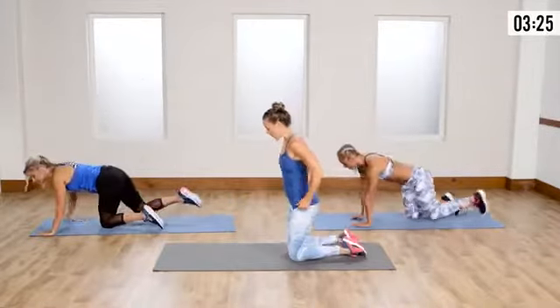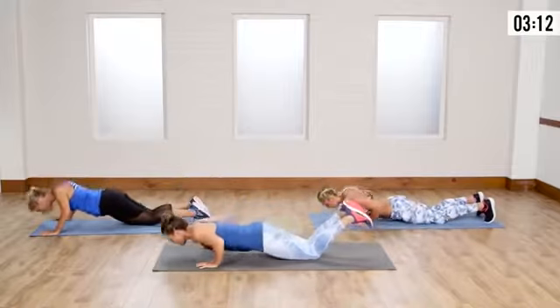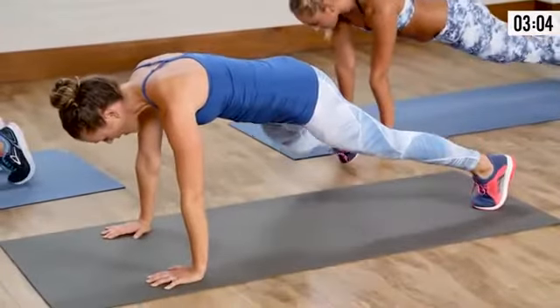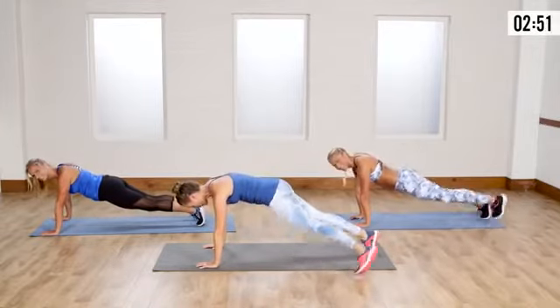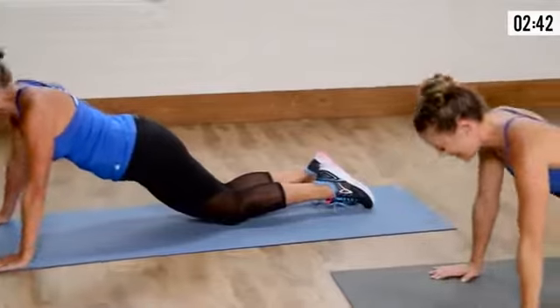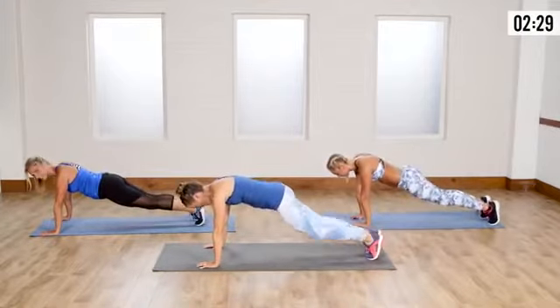Bring it back down — modified push-up. We go modified because we're winded but we still want to keep moving with full range of motion. A lot of people do a short push-up because they're not strong enough to go to the floor — that's why we go modified. We're gassed and the modified push-up is just right for what we need in this beginner cardio workout. Good range of motion, abs are working.